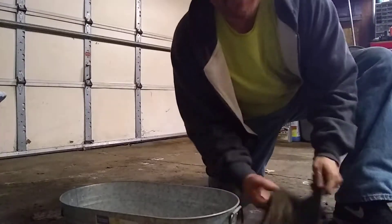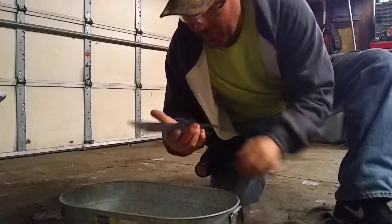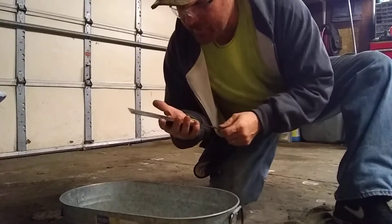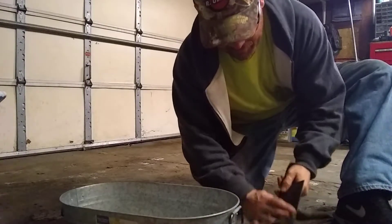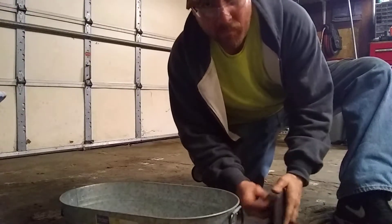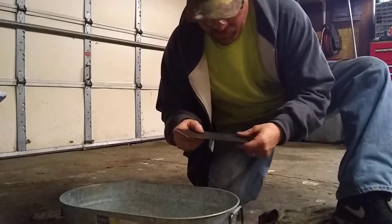I'm going to cryo treat AEB-L. I just held it at five minutes for 1975 degrees. I held it at 1560 to equalize it and then ramped it up. I did it in my forge and I don't have much scale on it. It looks pretty good.